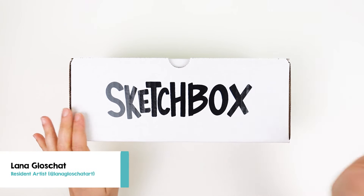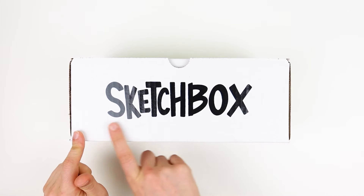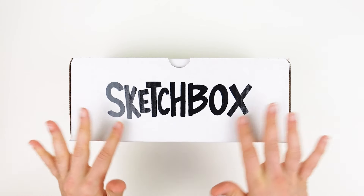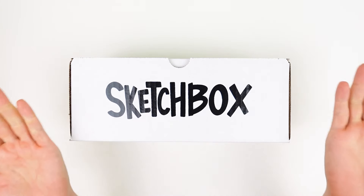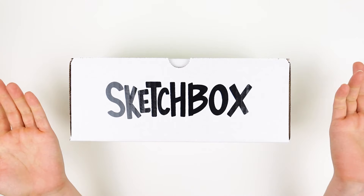Hey, I'm Lana from LanaGlowShotArt and in this video we will be unboxing the July 2024 Sketch Box. In this box we will be celebrating World Watercolor Month with some fun color mixing and playful watercolor techniques. Ready? Let's go!